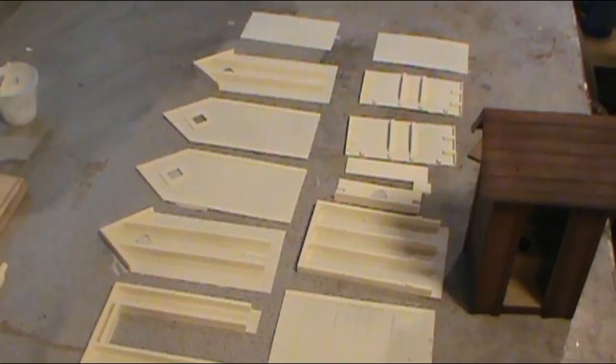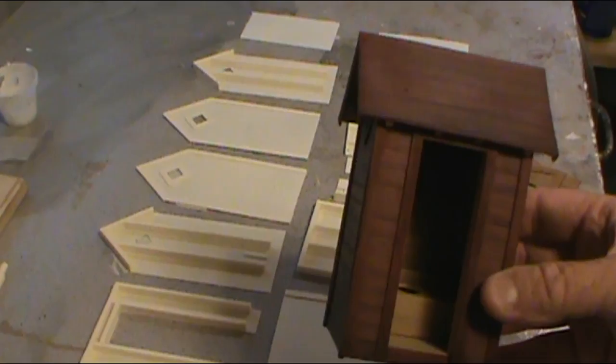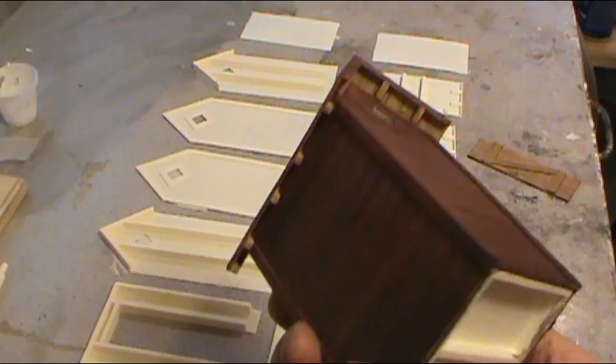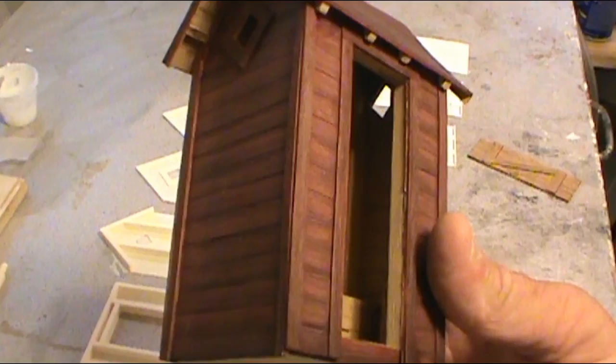Hey guys, here we are back in the shop. I've got a new little kit we're going to go over today. I don't have the door attached to it right now, but this is a kit for a 1:20.3 scale outhouse. I've already got this one put together and painted, and I'm going to go over how to put it together, how to paint it, how I color it — everything I do to get it together.